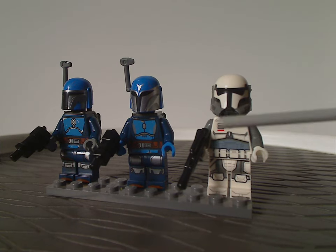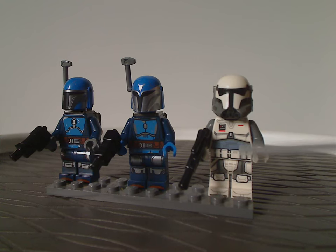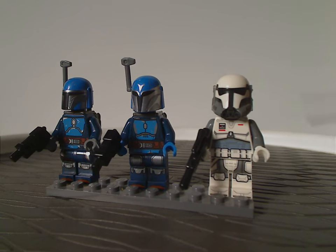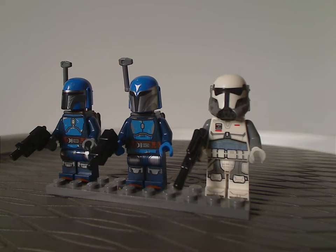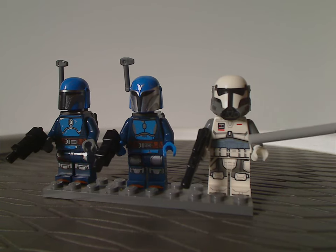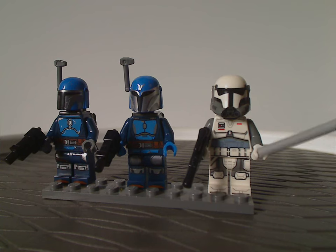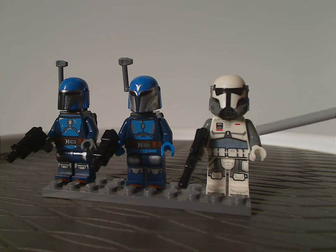Next we have the Imperial Commandos — you get not one but two of them in this set. The torso printing is quite unique, a little similar to previous Stormtroopers, but with nice belt printing that looks good, and the torso-like printing all looking quite good.